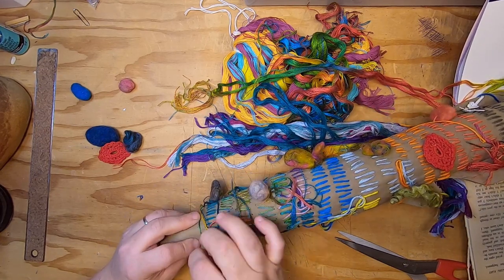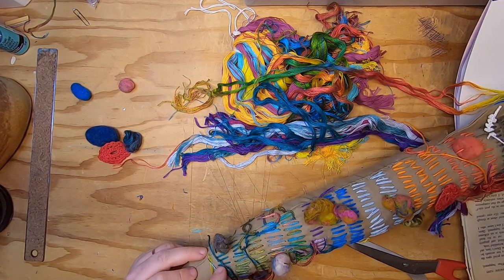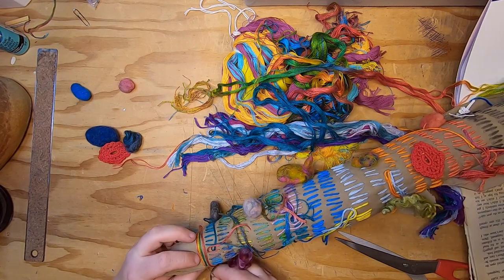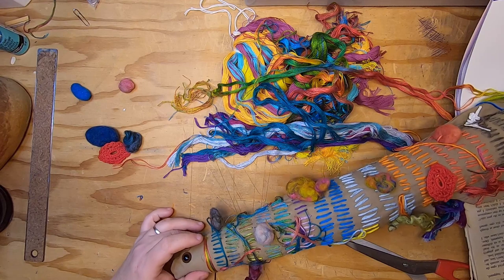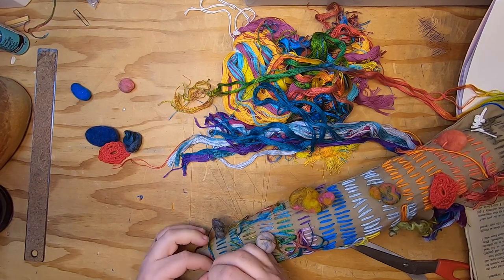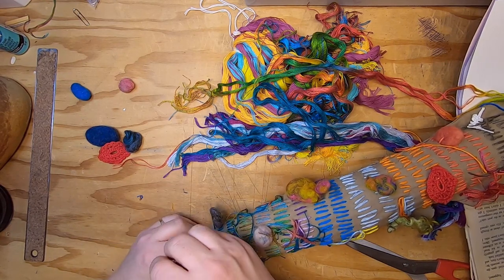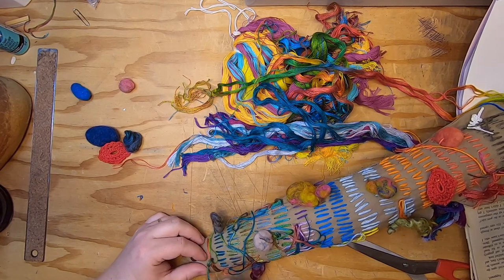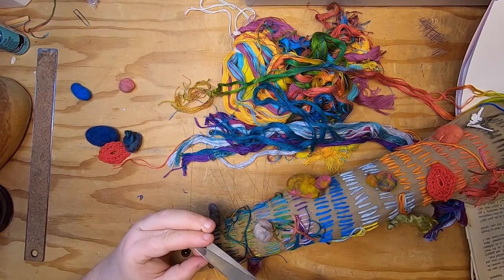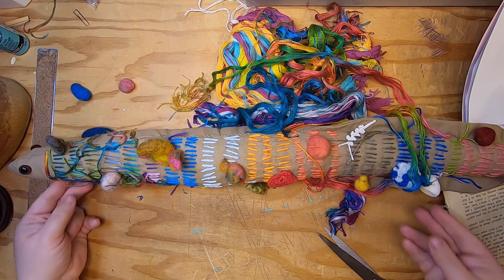I'm just going to do some nice long color lines here. Around eight o'clock my daughter wakes up and the demands of a toddler begin — a glass of milk, a book, a tablet, let's watch a movie, let's color. My mornings are very busy.